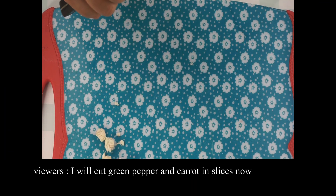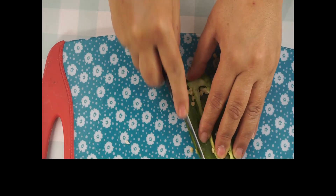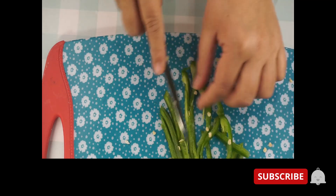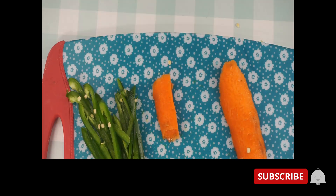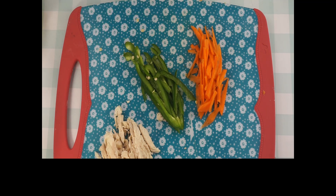I'll add green pepper — large size — and half a teaspoon of salt. Carrot, green chili, and chicken — I have cut them all into thin slices.